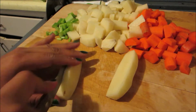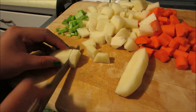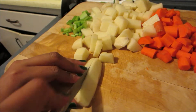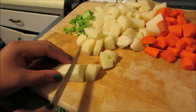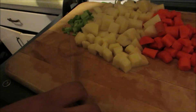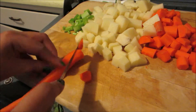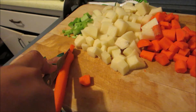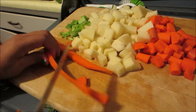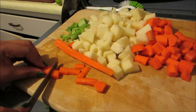Once you've washed your potatoes, carrots, and celery sticks, you want to cut your potatoes into small squares. This helps the cooking process — it makes it a lot faster and easier. You want to do the same thing with the carrots, basically just cut them in half and into small squares. I didn't show how I cut the celery, but it's basically just cutting them into small pieces as well.